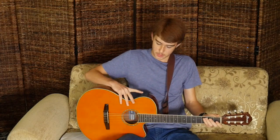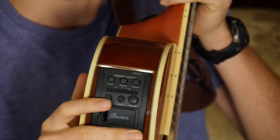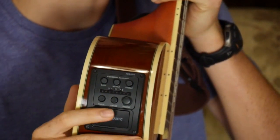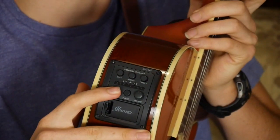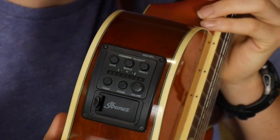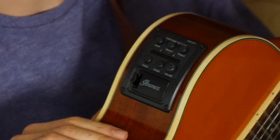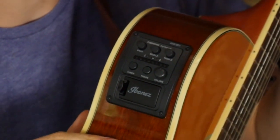This one comes with its own built-in tuner, as you can see here. This is convenient because you might not have a tuner, or it's too many things for you to remember to bring when you're guitar playing. I haven't found any flaws in it — it works pretty well. You just do one string at a time and make sure it's in tune.